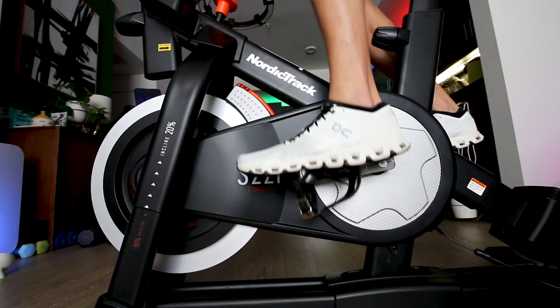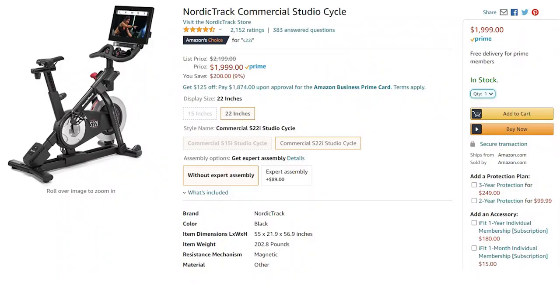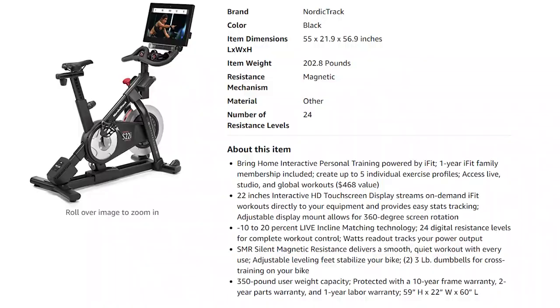Before we get into the meat of the review let me give you a basic rundown of this bike. I paid about $2,000 for it — you can check the link below this video to see current pricing. That pricing also included a one-year family membership of iFit for free, which was a $468 value at the time. They do have sales on this bike sometimes, so check the link below to see if there are any discounts.